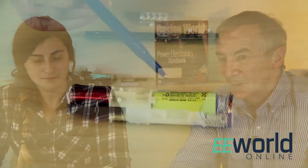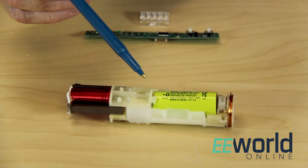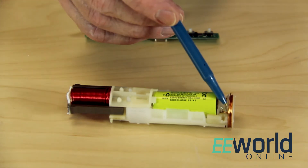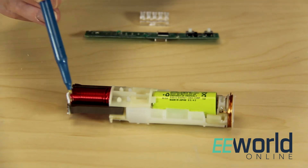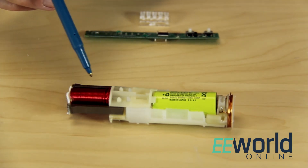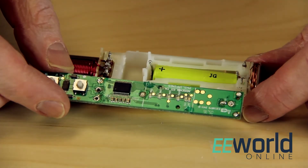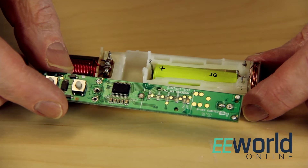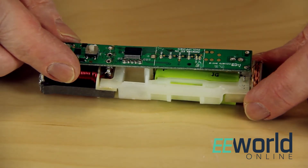We'll start with a quick look at the internals of the handle. We see the battery, which is a nickel cadmium 1.2 volt unit from Sanyo, the pickup coil in the base used for inductive charging, and a massive electromagnet on an E-shaped frame, which is used to move the brush head back and forth. The circuit board solders onto the seven pins for the pickup coil, the battery, and the brush head drive coil.